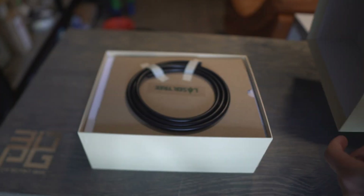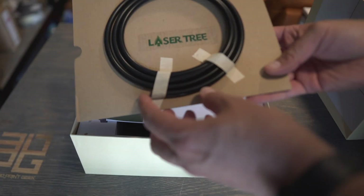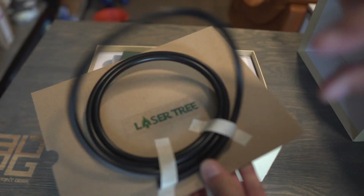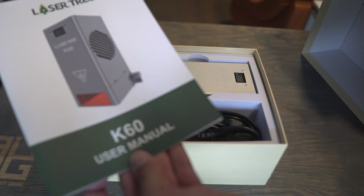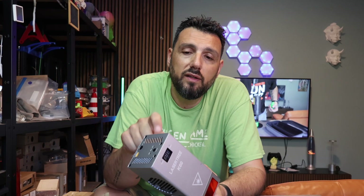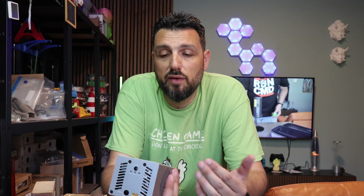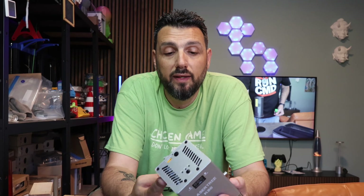Unboxing was straightforward. It comes in a great box — Lasertree always packs things really, really well. And this laser engraver, you can literally feel the premium quality compared to others that have plastic bodies. This is a completely aluminum body.